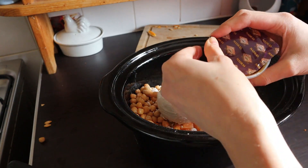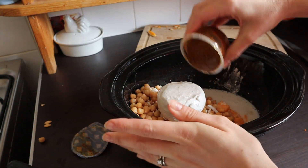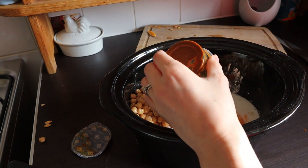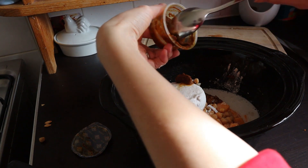And also my madras paste. Obviously you can use any strength heat paste that you like - if you want to do a korma or a vindaloo, whatever suits you.